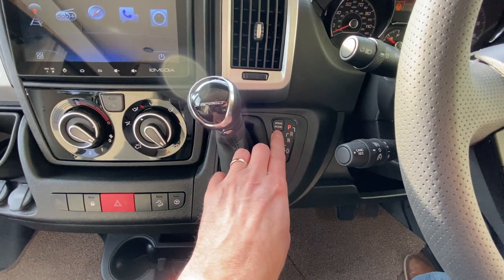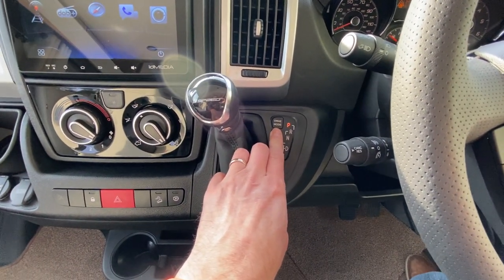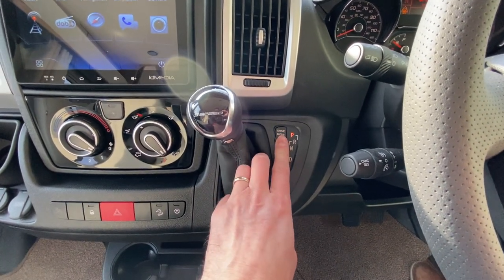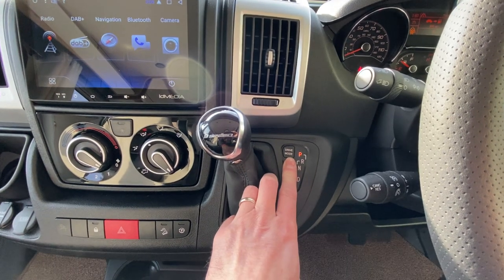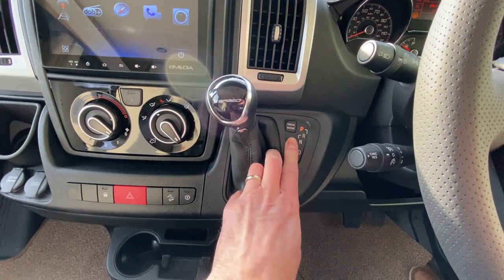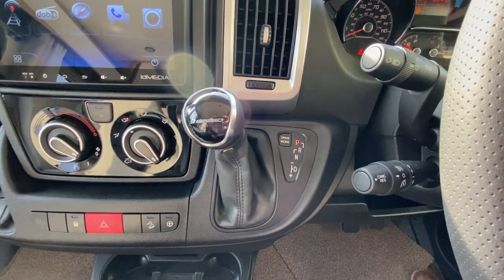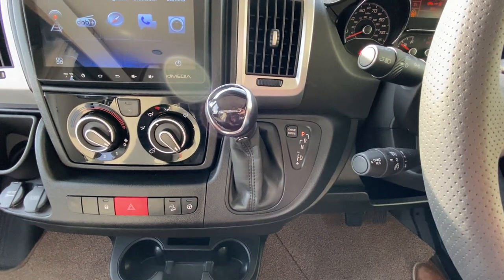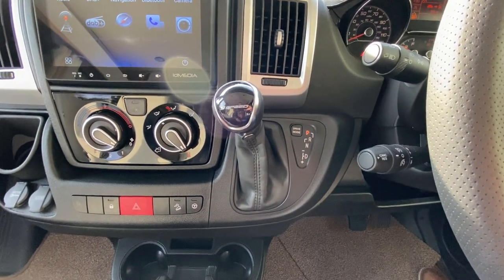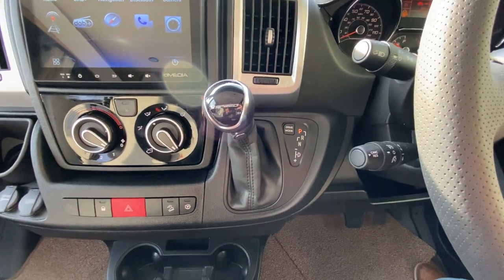You've got three drive modes on the vehicle. It automatically starts up on normal. You can have a performance mode which will hold the gears and let the vehicle rev more between the gears, and you can have an eco function which will let it use the ninth gear, dull down the throttle response to a certain degree, and change gears quicker lower down the rev range — so that's a fuel-saving function.